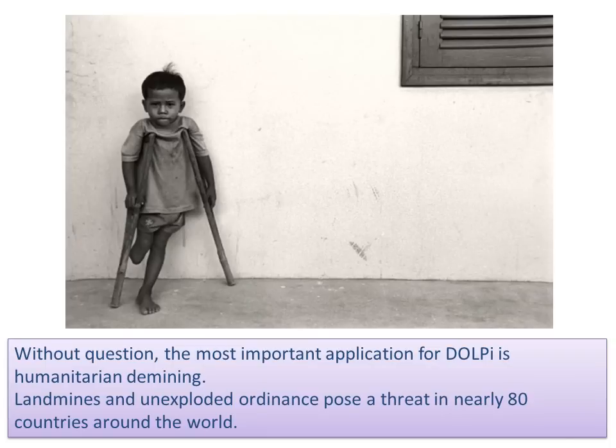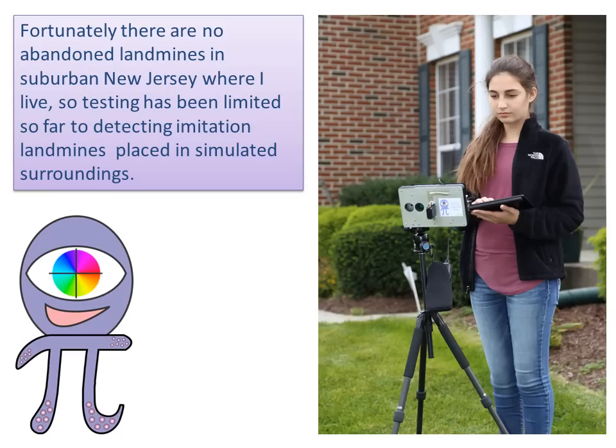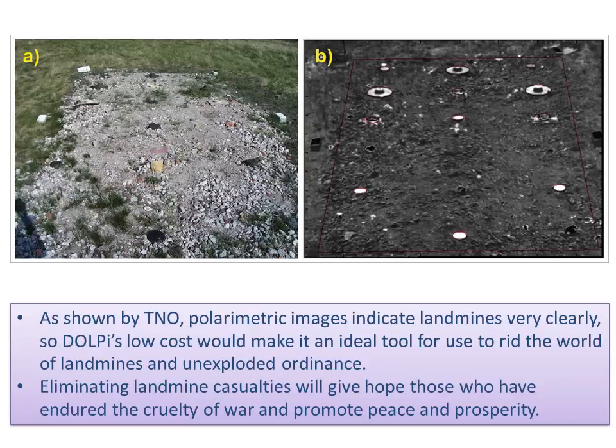Without question, the most important application for DOLPI is humanitarian demining. Landmines and unexploded ordnance pose a threat in nearly 80 countries. Fortunately, there are no abandoned landmines in suburban New Jersey where I live, so testing has been limited so far to detecting imitation landmines placed in simulated surroundings. As shown by TNO, polarimetric images indicate landmines very clearly, so DOLPI's low cost would make it an ideal tool to rid the world of landmines and unexploded ordnance.